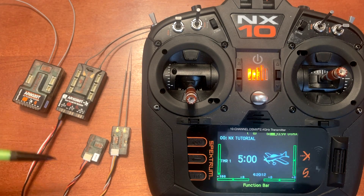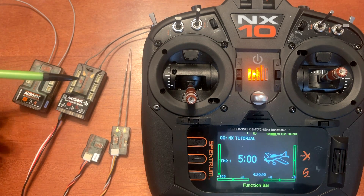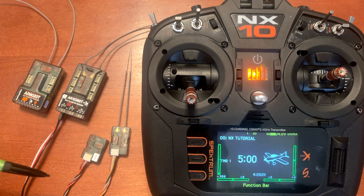I'm going to go ahead and bind up the satellite receiver to the AR10360T, and then we'll look at the flat log so you can see how these correspond with the ports on the receiver and also how to understand what the information shows on that screen.